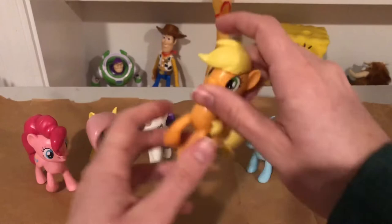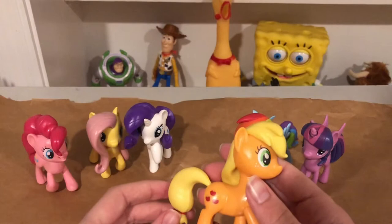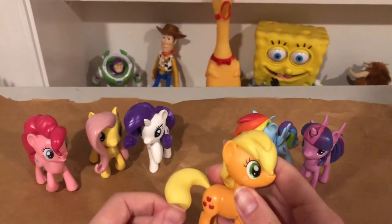Anyways, we've got Applejack, who has the cutie marks on this side. The green eyes are good. They did not give her a hat — I don't know why Hasbro does that; it would've been better to just give her a hat. Tail articulation is present and the sculpt is good.